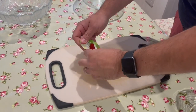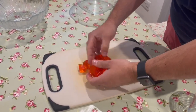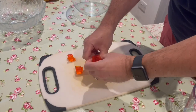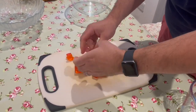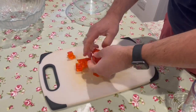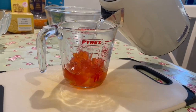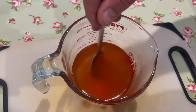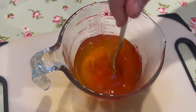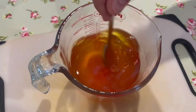Firstly, make the orange jelly. It's preferable to follow the instructions on the packet. Most recipes will ask you to break the jelly pieces up into cubes, add half a pint of boiling water, and stir the cubes until they are dissolved. Then add cold water until it makes one pint.